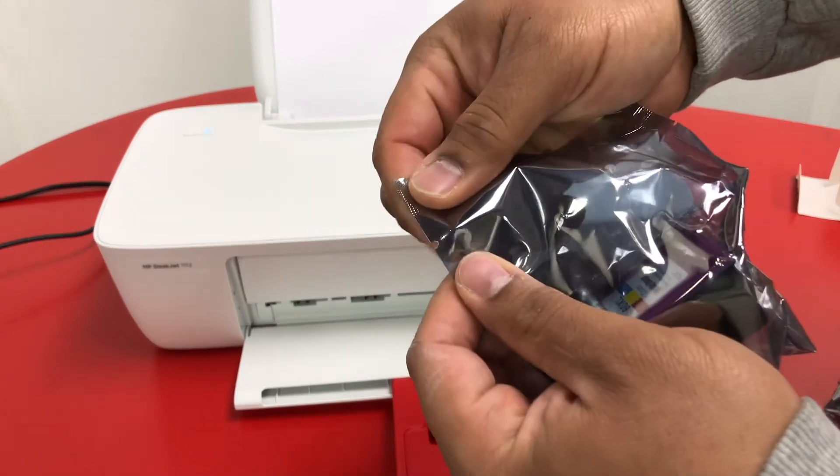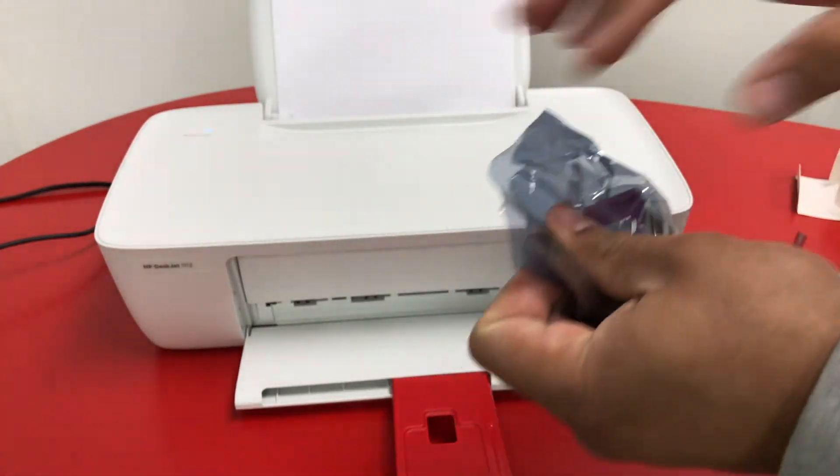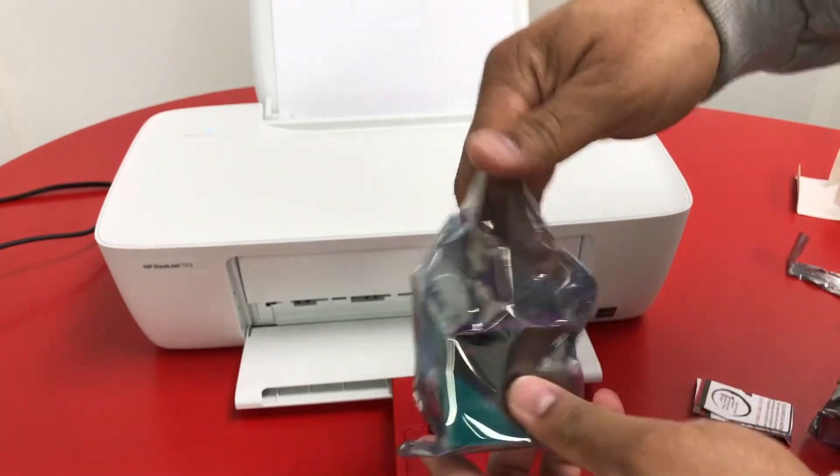So you take your ink, find a little perforation there, peel it open, pop the ink out.